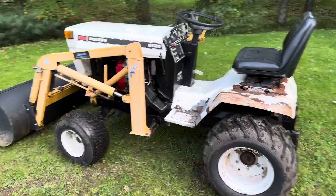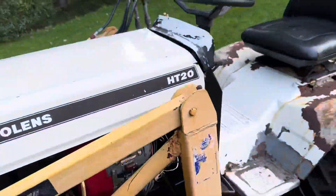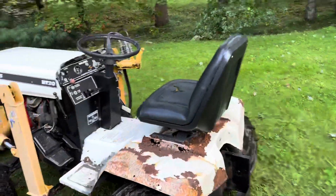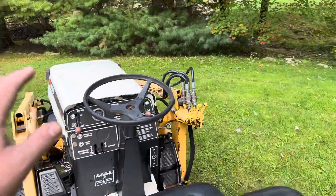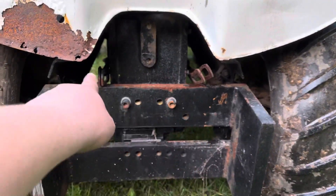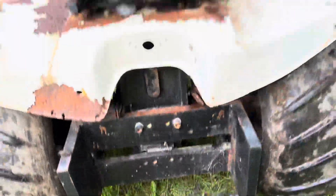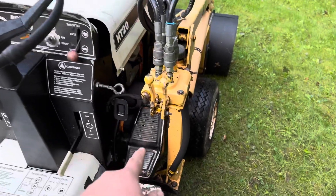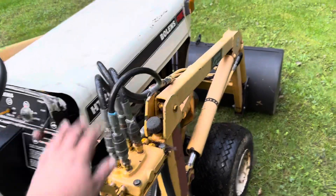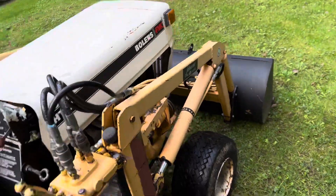It's got a Honda GX640 V-Twin engine — that is a recent swap done with the proper kit. We've got loaded rear tires, front and rear hydraulics. You can see there are actually two arms right there to put like a three-point on. It's got the mount for weights or a weight bracket. It is foot control for the hydro, so forward and reverse is all done by that pedal there. This is obviously the controls for the loader. It's got a whole bunch of new soft hoses on it.